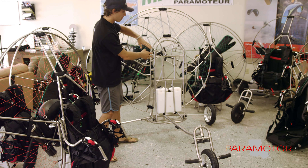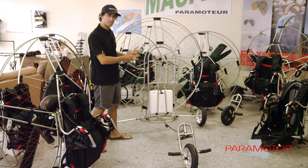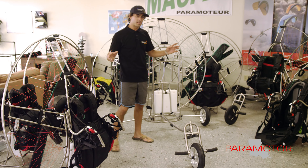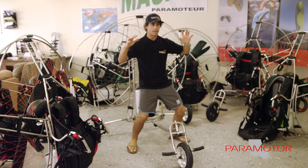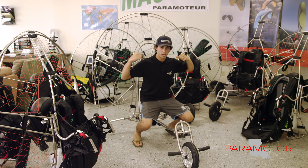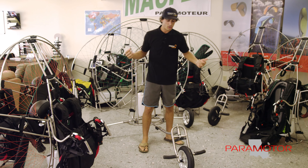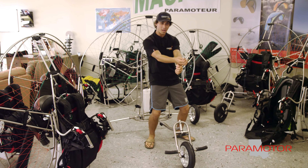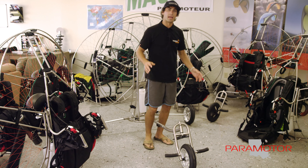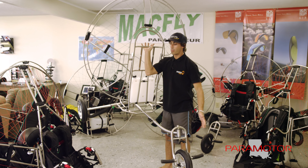Over here we have the trike. We removed the harness and the engine just to showcase this whole setup so you know exactly what it is, what it looks like, and how it works. A lot of trikes have all these bars around them, are too heavy, and you can't do a reverse launch. But this trike — if you're strong enough you can put it on your back, stand up, kite your glider, turn around and take off. If you're like me and too lazy to stand up, you can sit down, reverse it, and steer the trike with foot control to do a reverse launch. It's a piece of cake because it's so lightweight and well balanced.